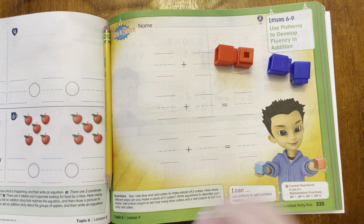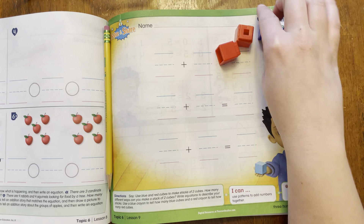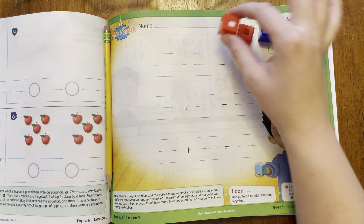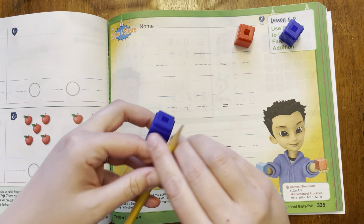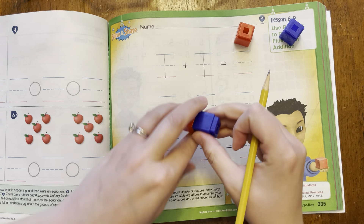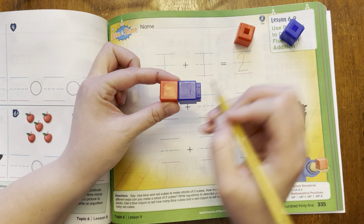We are going to use these cubes to make a stack of two cubes, and we're going to see how many different ways we can make a stack of two. One way that I could do it is I could do one red and one blue. If I put that together, that's two. So we could do one red plus one blue, and that equals how many? Two. One, two.